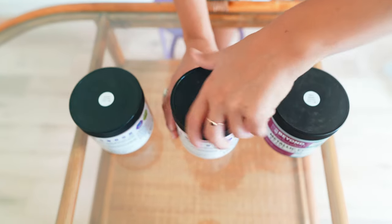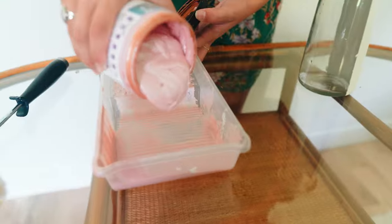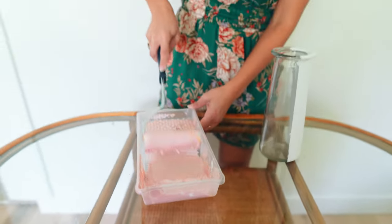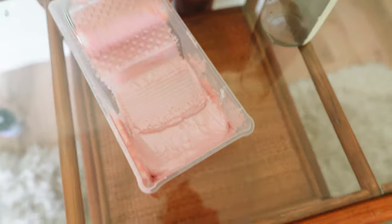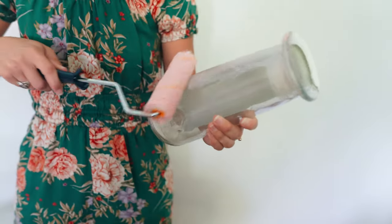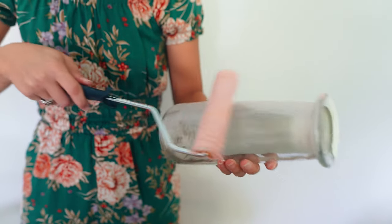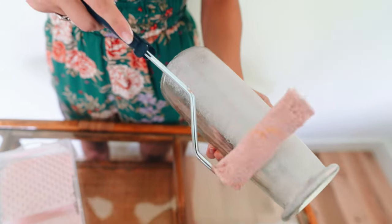One thing to mention about the rose gold is that the pearl essence inside this paint makes it not as matte as our other colors, so it's more for an effect than full coverage. This is what the metallic rose gold looks like painted on its own.